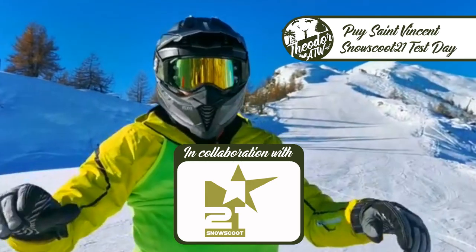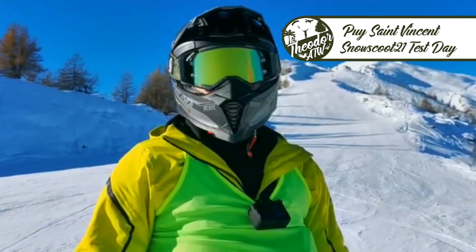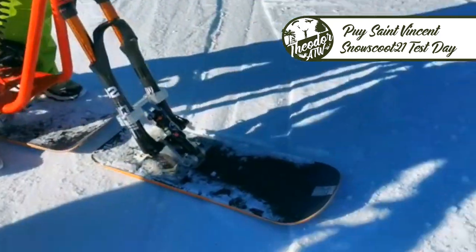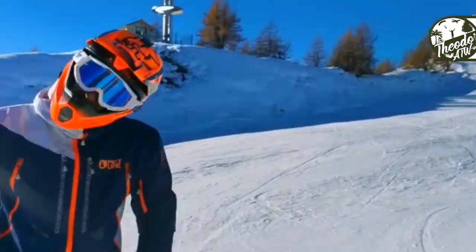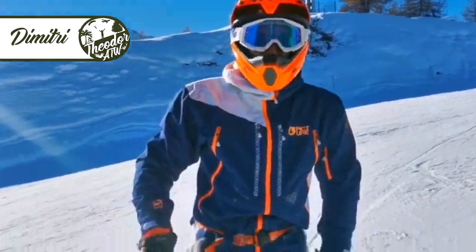Very smooth. It will be a very, very good day. Thank you very much, Bruce. You're welcome. Dimitri, very, very good snow scoot.